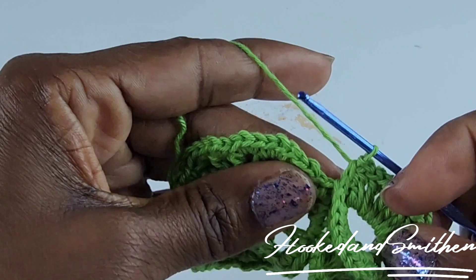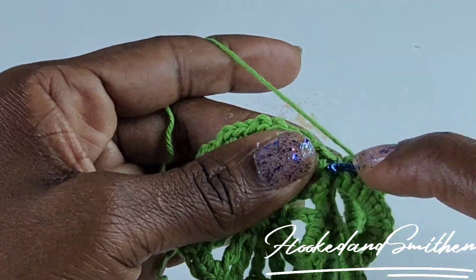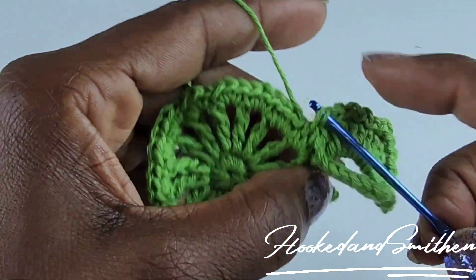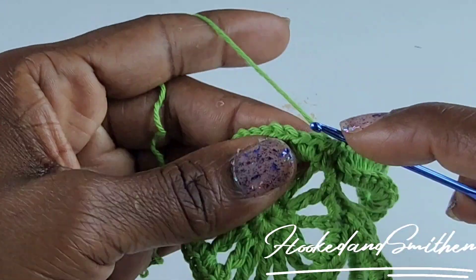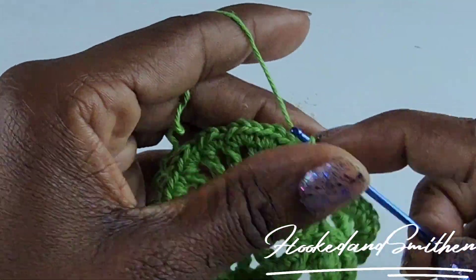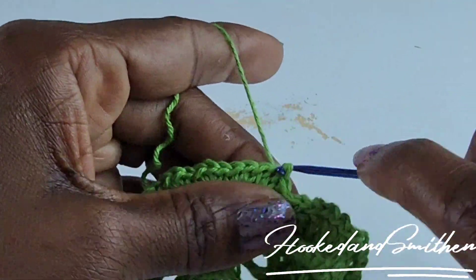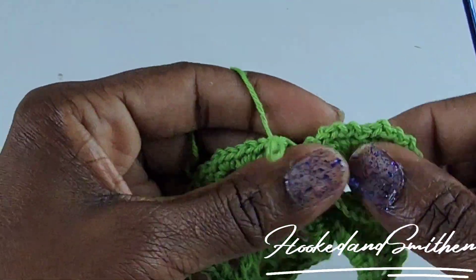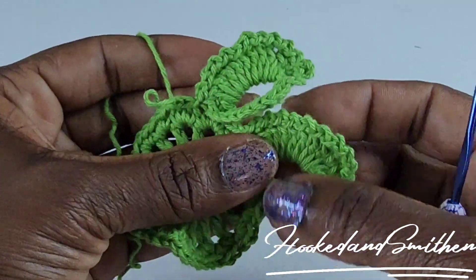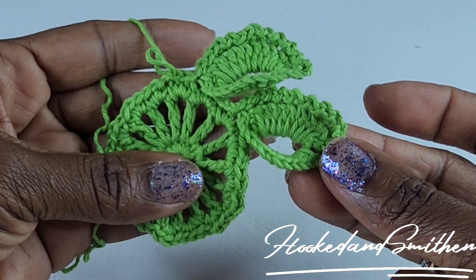Into the last double crochet, do not make a chain one — instead make a slip stitch into the next three stitches. You've just created two leaves. Repeat all the way around and I'll meet you there.